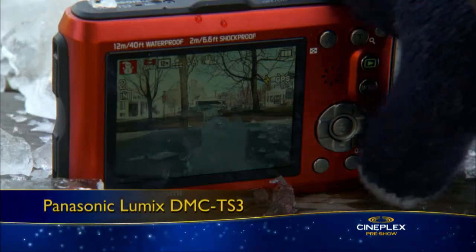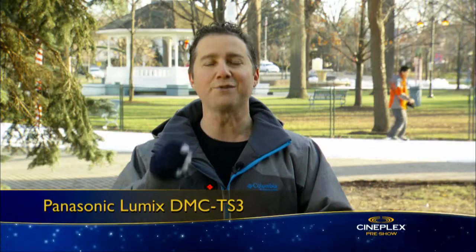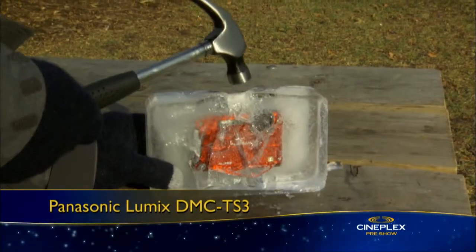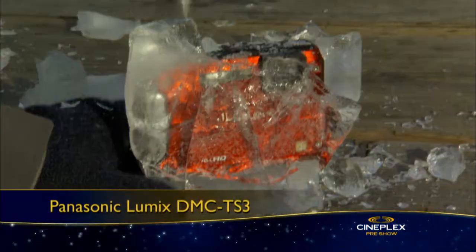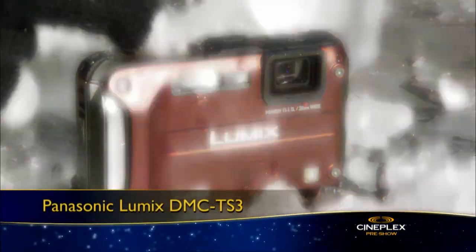This Panasonic DMC TS3 is a rugged point-and-shoot digital camera designed to withstand the elements. It's freeze-proof to minus 10 degrees Celsius and waterproof to 40 feet. In fact, we've frozen this camera in a block of ice just to prove our point — and as you can see, it works just fine.